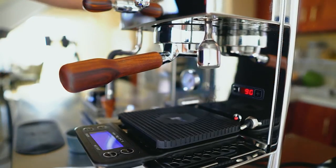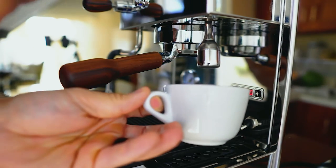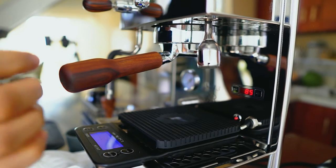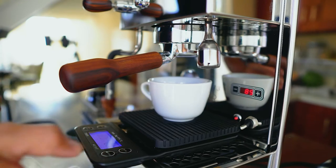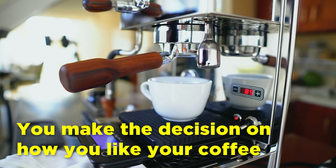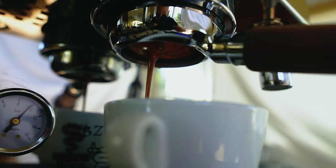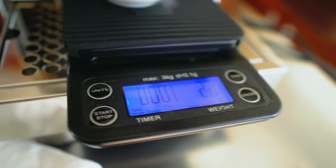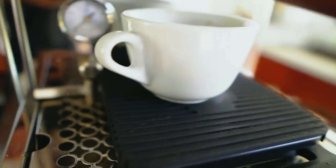Once I've dialed in the coffee, I just set a timer. I like to use a warm cup — if it hasn't been sitting on top of the machine, use the hot water spout and let it sit a minute. The machine is reading 89 degrees Celsius — perfect. I want to be in the 89–90°C range for this specific coffee, but ultimately you have to be the judge based on your beans and preferences. The shot starts a little fast but looks good — nice and creamy.